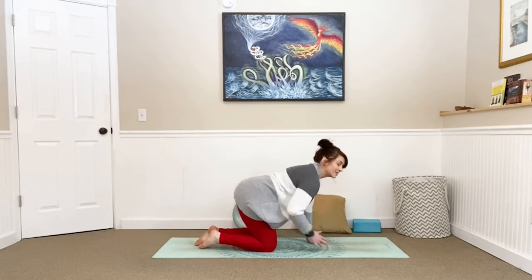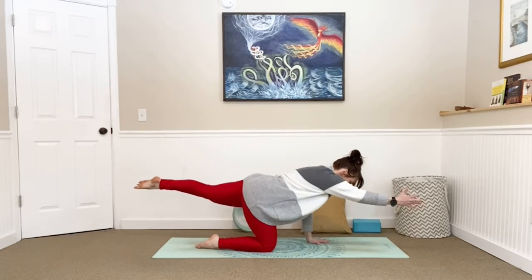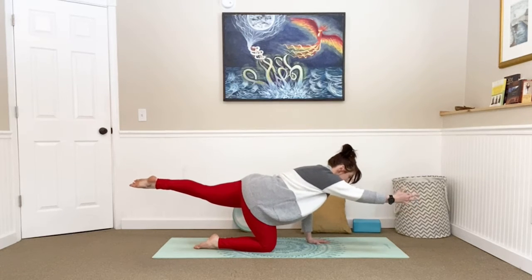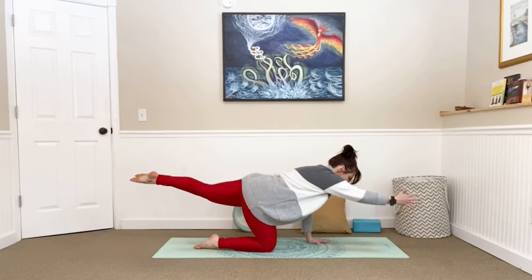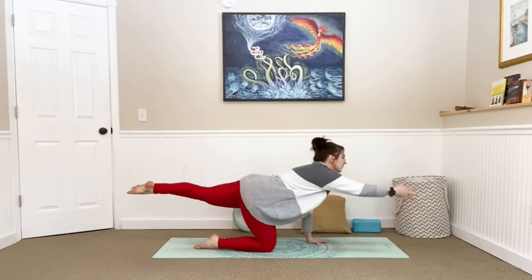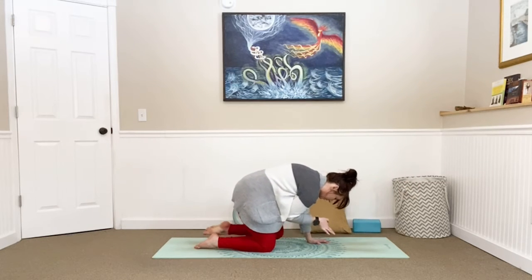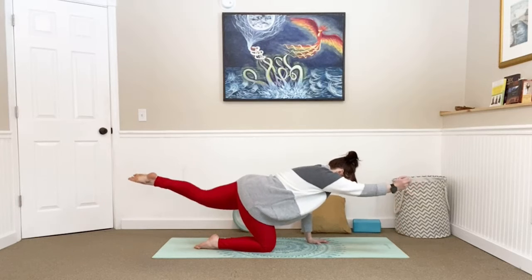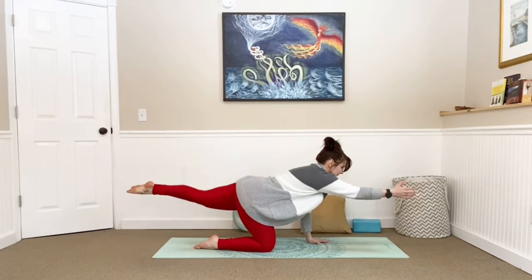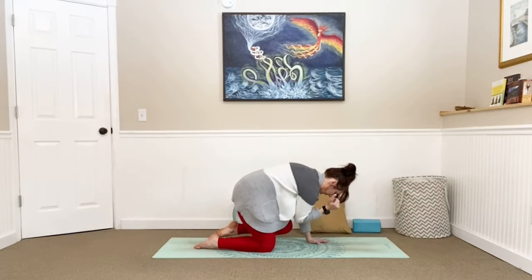Go to the opposite side — lift the left arm, slow and controlled, lift the right toes, find your balance, pressing into that right hand and the top of the left foot. Take a big breath in and exhale, connect into the center. Engage your core as you move through, connecting to your breath. Two more, then last one — great. Go ahead and plant your palm and plant your knee.